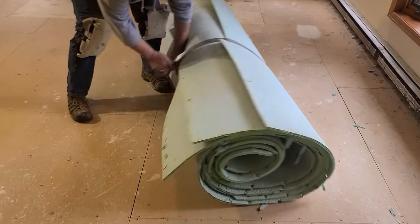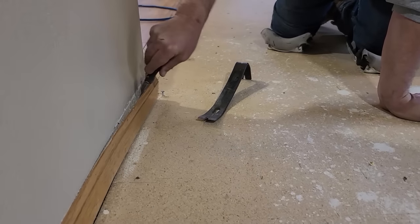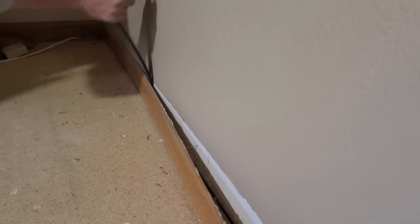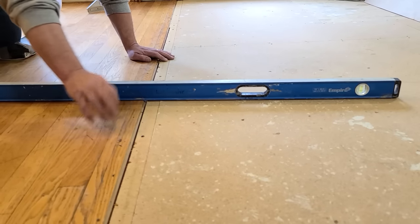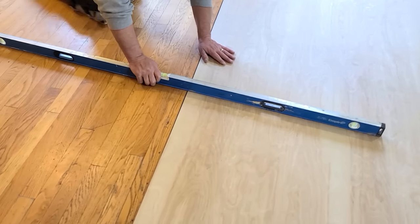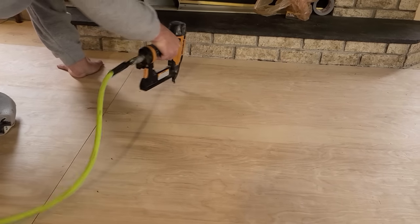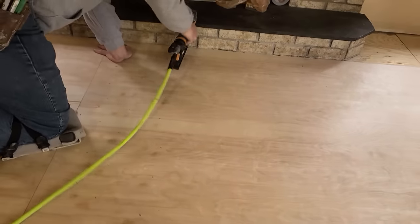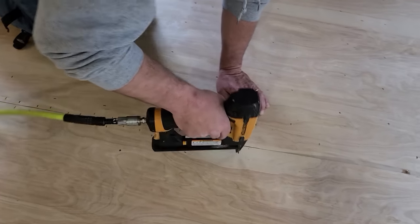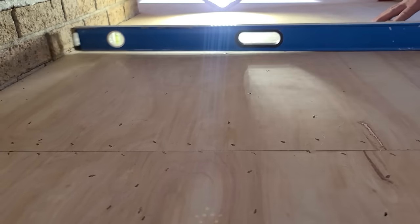Rolling the tack strip into the pad will save you from a mess and from getting poked by those little pins. As tempting as it is, don't leave the base molding on — leaving it on will only make the install harder. I only leave it on if removing it would cause damage. I added a quarter-inch birch underlayment to get all the floors level with each other. When fastening it, I staple every four to six inches throughout the main part of the sheet and every inch on the seams so none of the underlayment bubbles up.